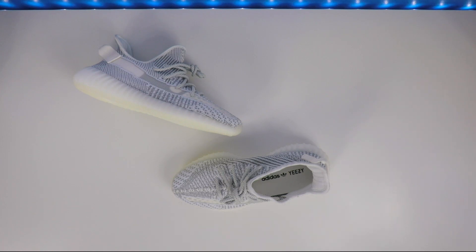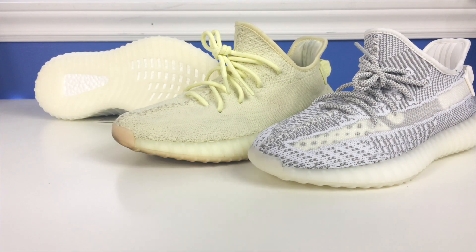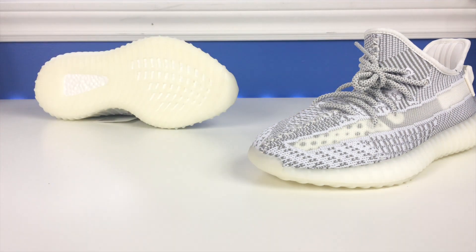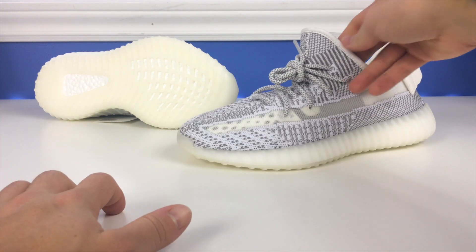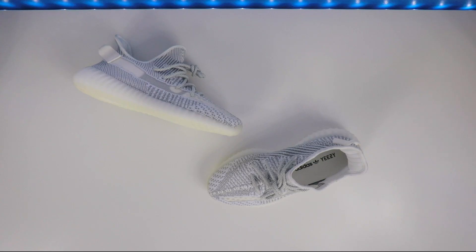This is a brand new colorway, which is really cool because we went through 2018 with a lot of restocks. The only new colorways we saw were the Butters — I have a pair right here — and the Sesames. So we saw three new 350 models in 2018: Statics, Butters, and Sesames. I really like the Butters, that's why I have them. I picked up the Sesames and then got rid of them, but these ones are cool.